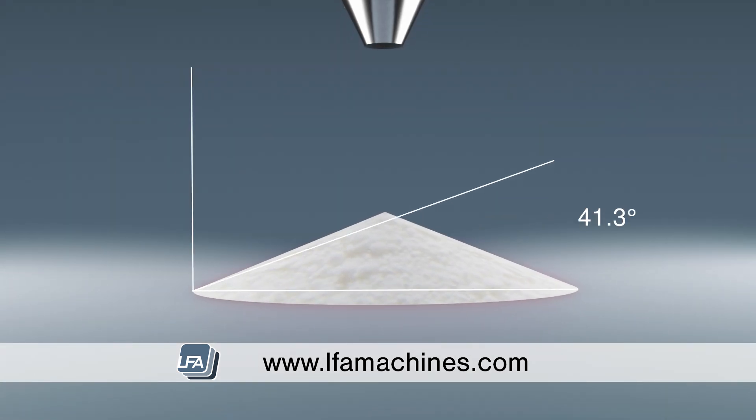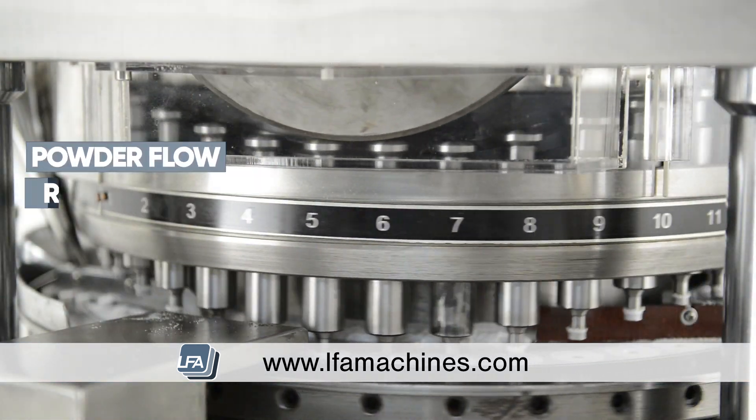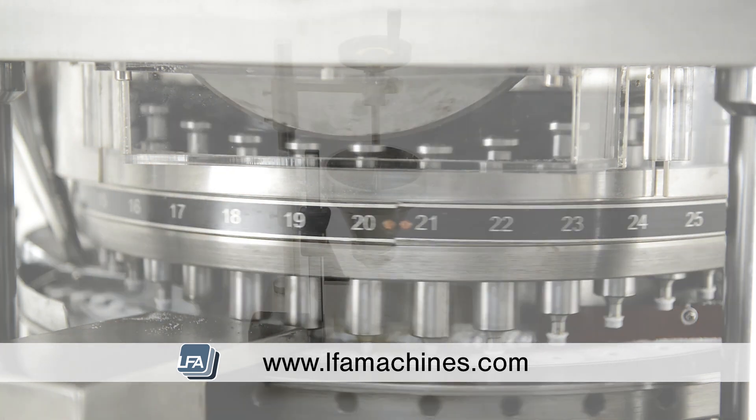Understanding your powder flow is important for many reasons, such as understanding how well your powder will flow through your machines whilst reducing the cost of materials, which can potentially point out a bad batch before processing.